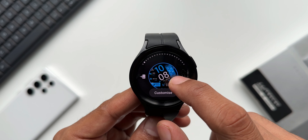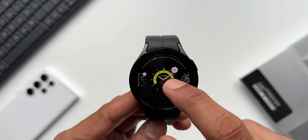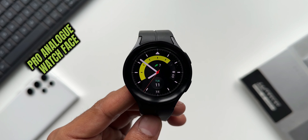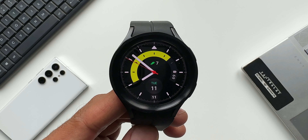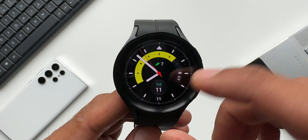Apart from these, I also set a watch face which was dark in color. The default watch face I was using for all four days was the Pro Analog, which looks elegant and at the same time offers a pitch black background with battery information, steps information, and the current date — or whatever you want to set for that shortcut.